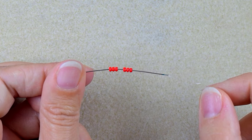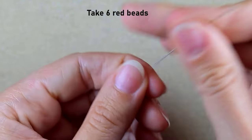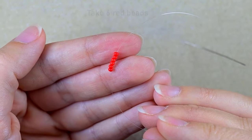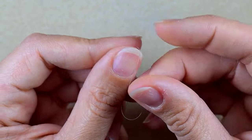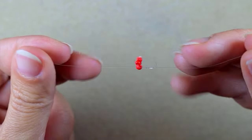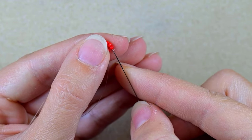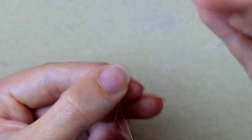I start by picking up six red beads and sliding them down. I stick my needle in the mat, make a loop, go twice through the loop, and pull. Then I make one more knot to be sure it's tight and secure. After that I go through two beads in this direction.